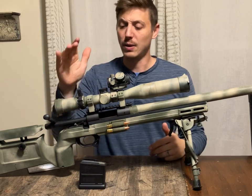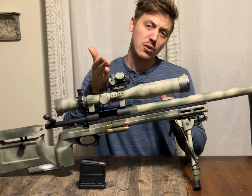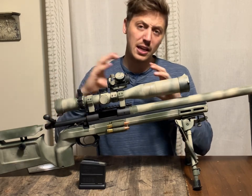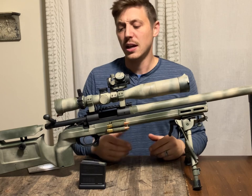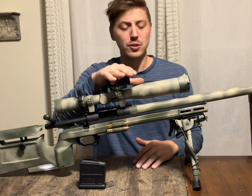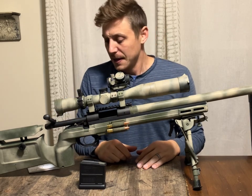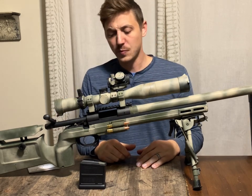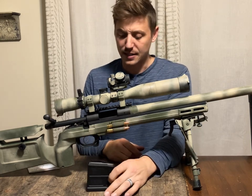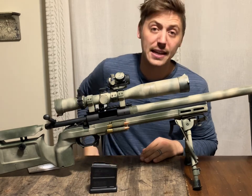Rather than zoom out, I can just lift my head, check my red dot, put it on where I know the target to be, come back down to the scope, see the target in the field of view, and then finish my last bit of adjustment. So that's all the red dot does up here — nothing fancy. With the KRG Bravo, it takes ACIS standard Magpul mags or whatever you want to use, but ACIS mags.